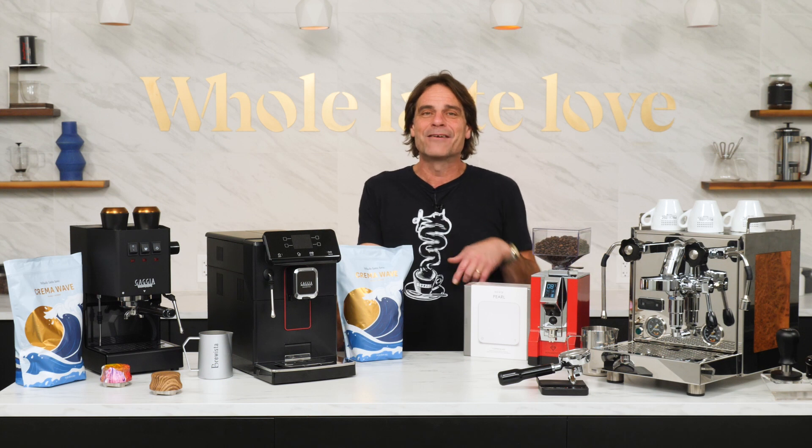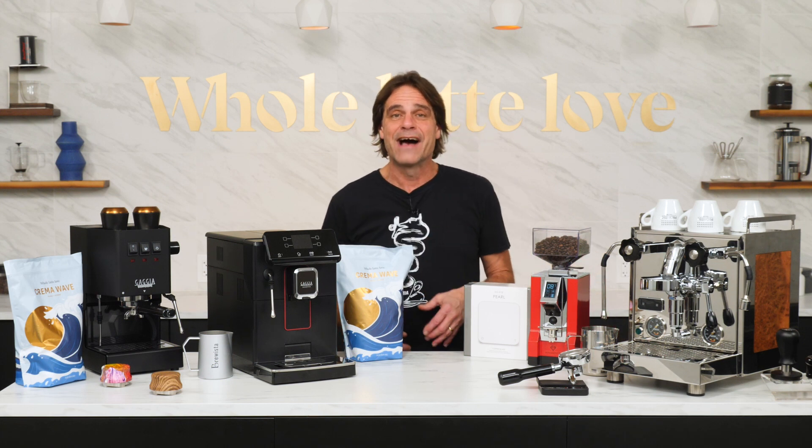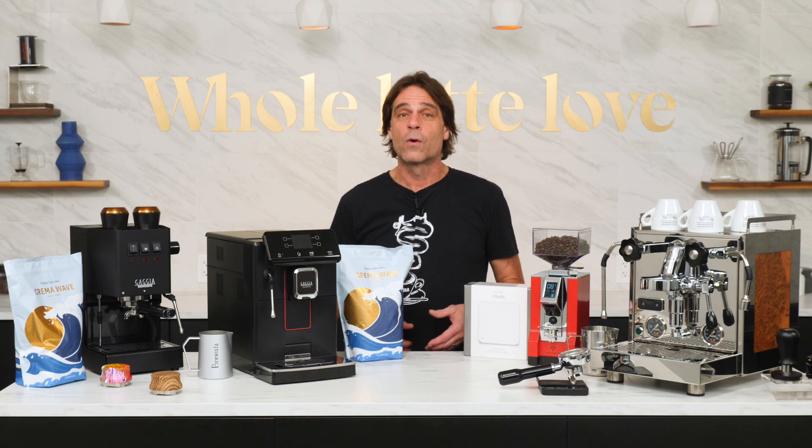During the premiere of this Encore presentation, I'm going to be live down in the comments to answer any questions you have on coffee and espresso techniques or equipment.